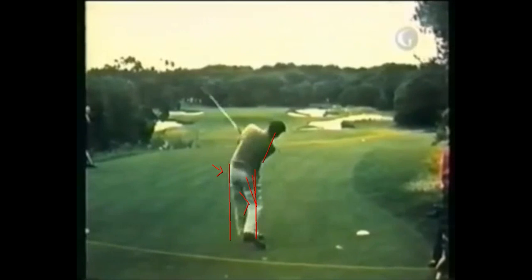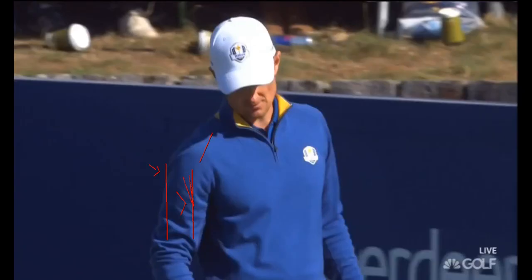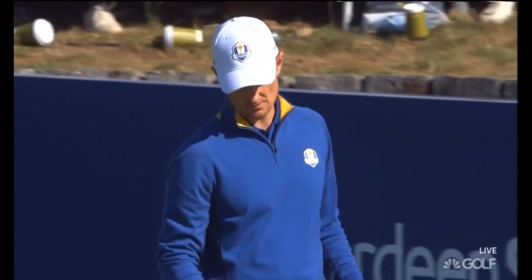Five-time British Open champion — and there's the out-of-the-box finish, which is probably healthier for your back. I think if you look at Tiger now, he's going to do that as opposed to when he was younger, when he would stay side-bent all the way through. Here's another good one — it's Justin Rose.